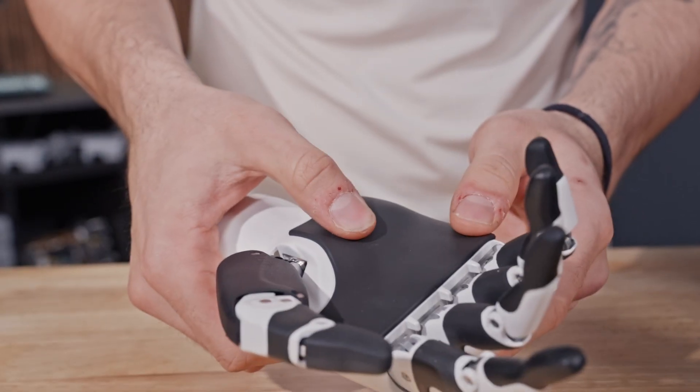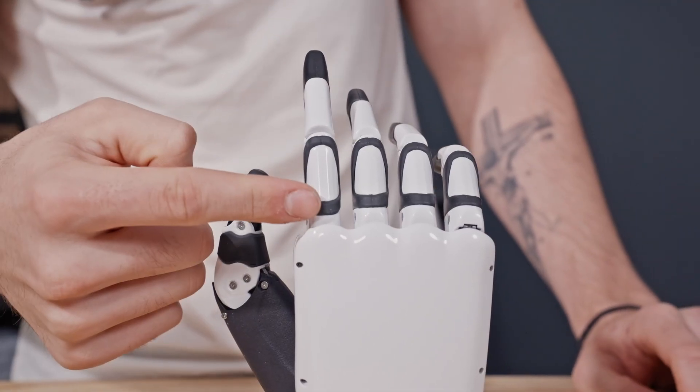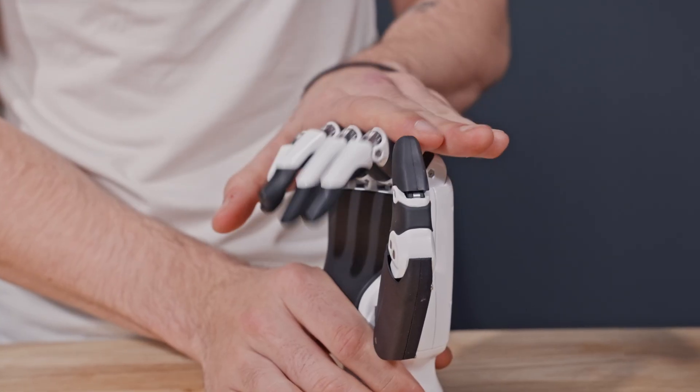You get 6 degrees of freedom powered by 12 motion joints delivering incredible lifelike gestures. Inside are 6 microlinear drive actuators for submillimeter positioning. It also packs a punch, lifting up to 5 kilograms with a 15-newton thumb grip and 10-newton palm grip.